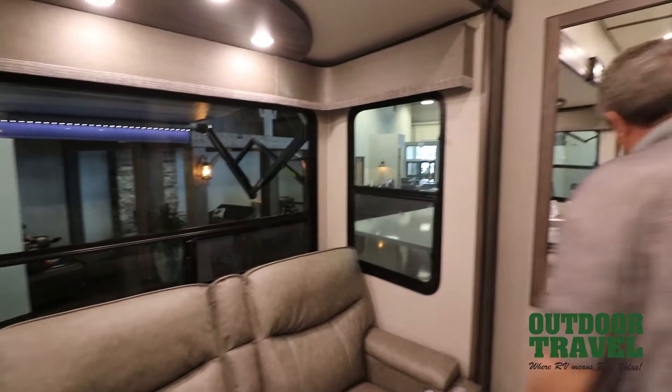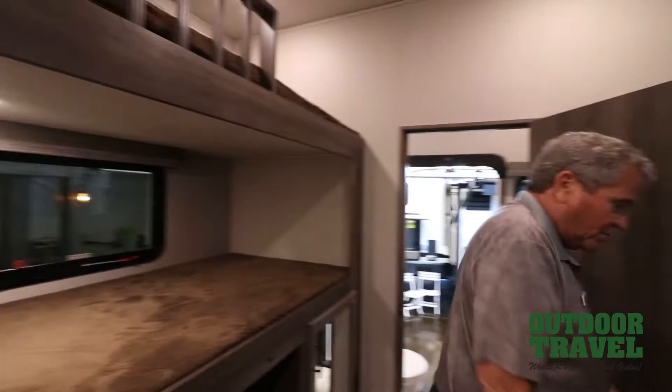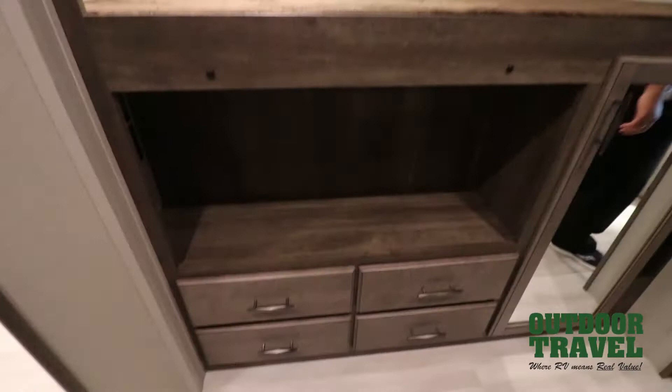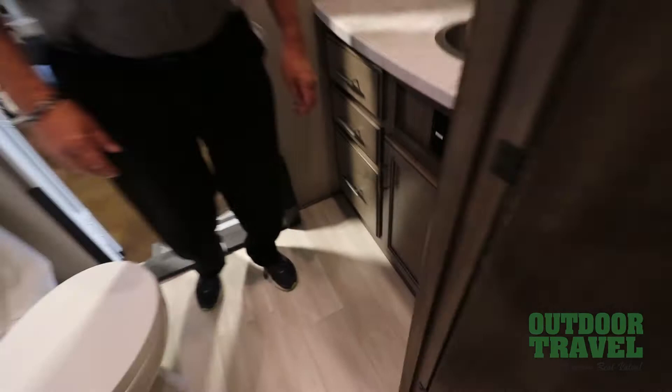If you walk in the back here you have bunks — bunk, bunk, bunk — and a queen-size bed here, so you can put another family completely in the back. Nice drawers all the way down through here — four drawers here, and another just for wardrobe. But the nicest thing is it's got its own bathroom in the back. You have a porcelain toilet, shower stall in the back, vanity over here, and another bank of drawers for all the toothbrushes and everything else. It's really quite well laid out.